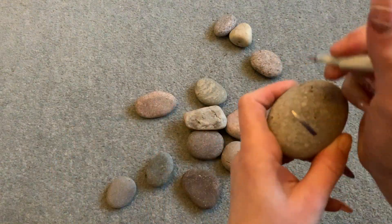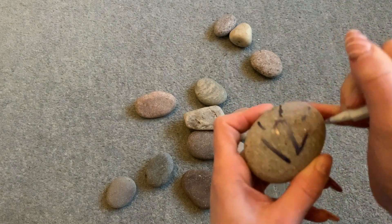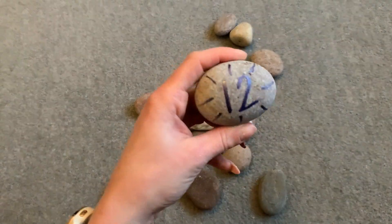For your sundial, you're going to need 12 stones. Write the numbers 1 to 12 on your stones. You can also decorate them if you'd like to.